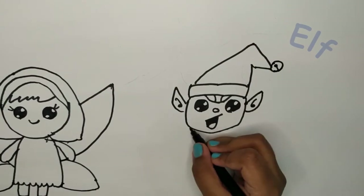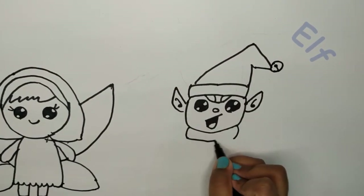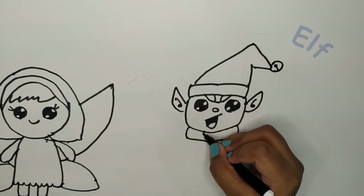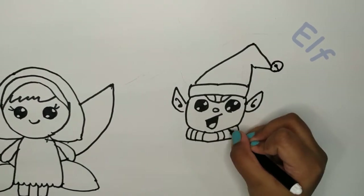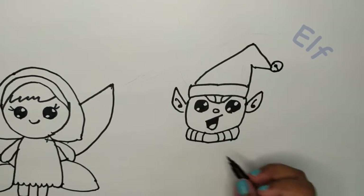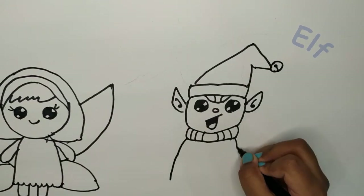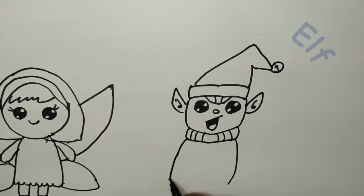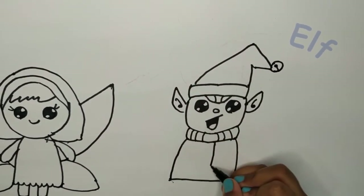Now we're going to do the elf's scarf, like this. We're going to do it like a realistic scarf, so a side line and this line. Now we need to make the elf's body and we need a scarf coming down like this.